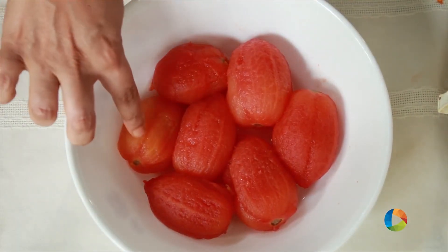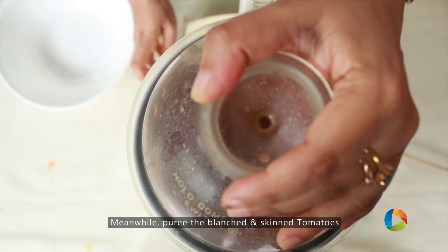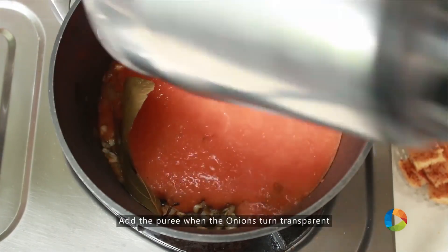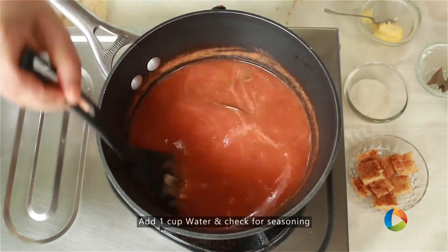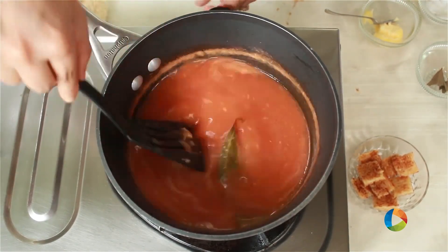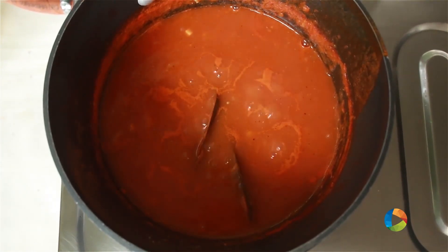I have about 7 large tomatoes that have been blanched and skinned — I'm going to make a puree now. Once the onions are transparent, pour in the thick tomato puree. Add 1 cup of water and check for seasoning — you can add some salt at this point. I'm also going to add a little sugar, about half teaspoon, just to balance the flavours. Let it simmer for about 10-15 minutes. The soup is done.